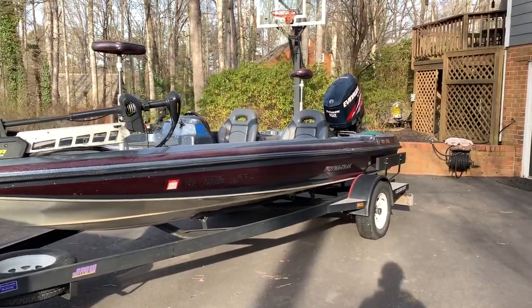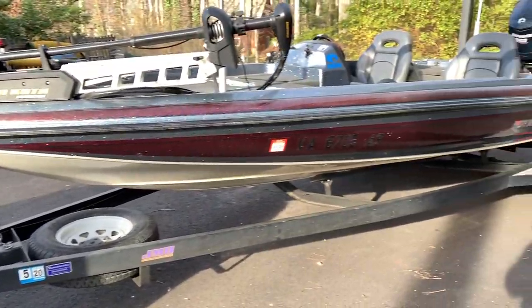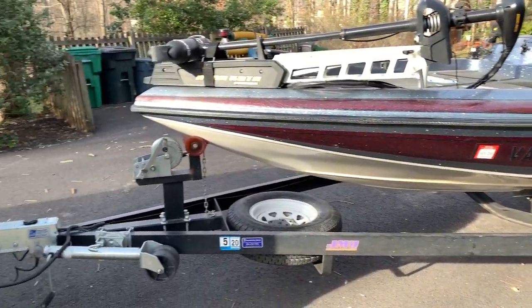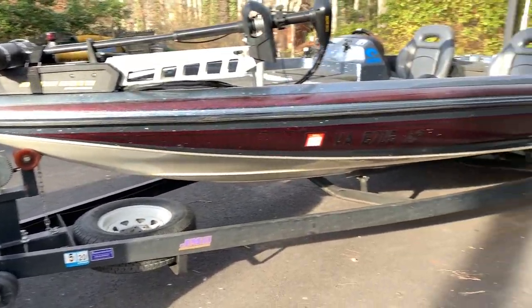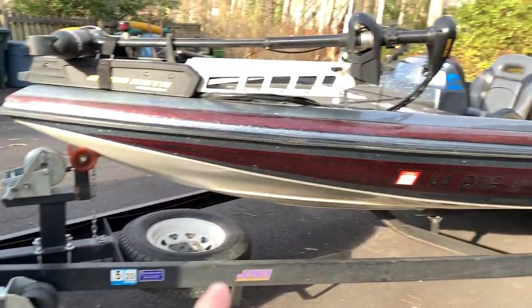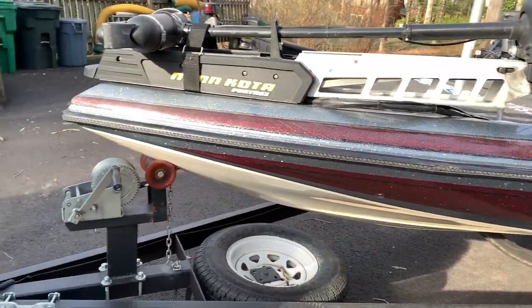As you guys can see, the boat is not the cleanest it's ever been right now. I fished a tournament a few weeks ago with one of my partners at Lake Anna and never really got to wash it off properly afterwards, so the trailer is really dirty and the boat could be a lot cleaner. Don't mind that, but let's get started.